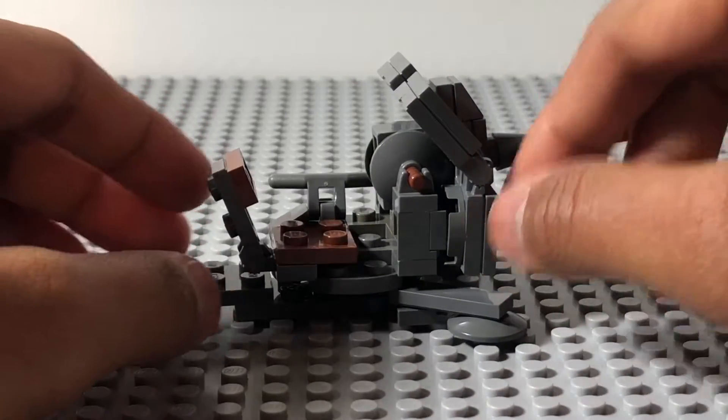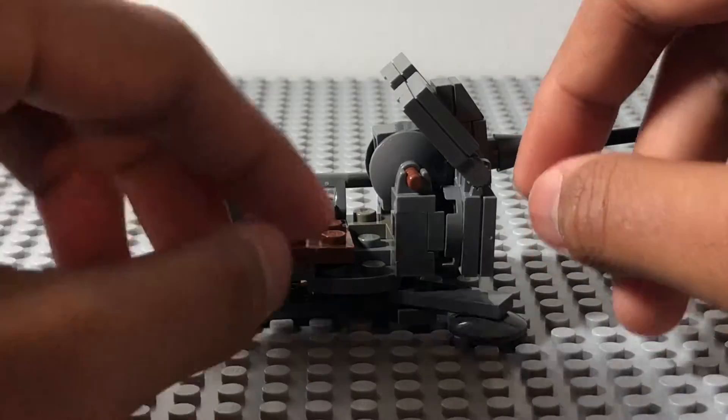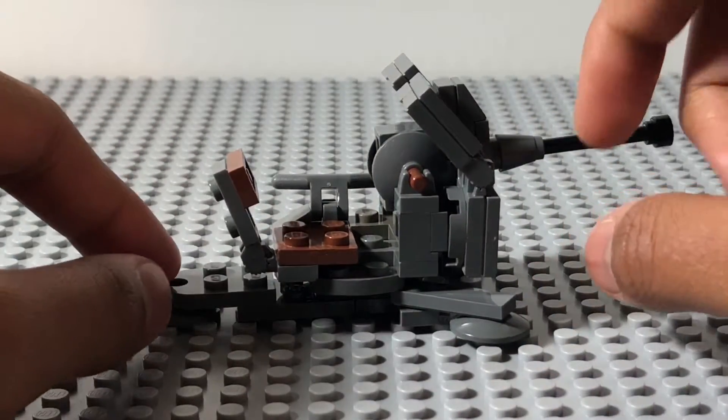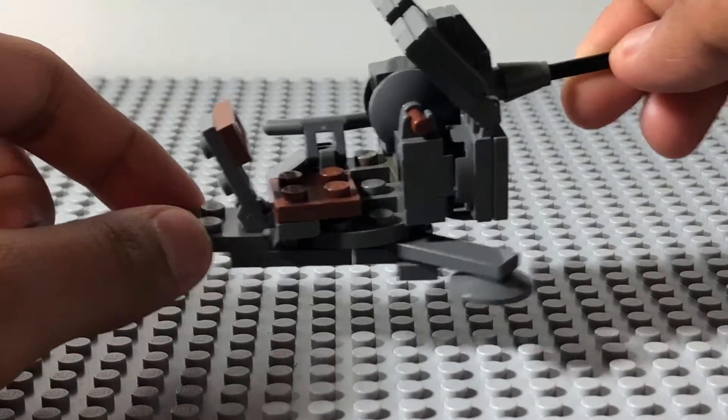And as for the seat, you can fit one minifig. But one complaint is these pieces, as I have no idea why Brickmania didn't put any flat studs, but whatever.